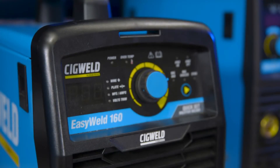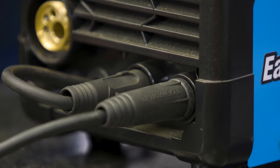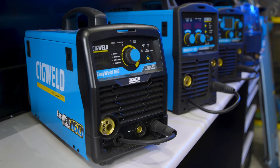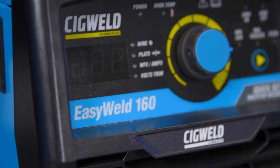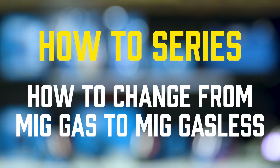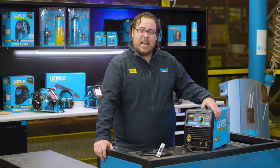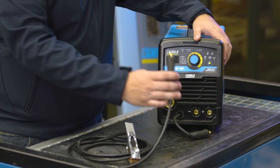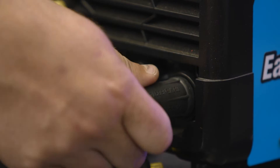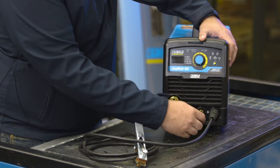So right now I'm going to do a quick video on how to change your polarity. I've got an EasyWeld 160 here. If I was to be welding gasless MIG wire, you're going to want to take your earth lead and make sure that's in the positive and your torch lead in the negative.